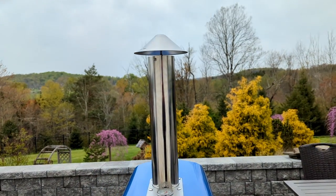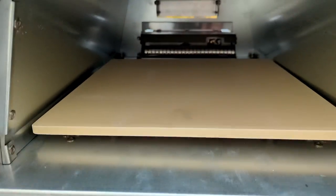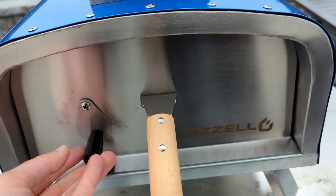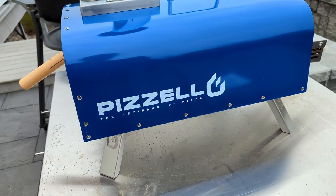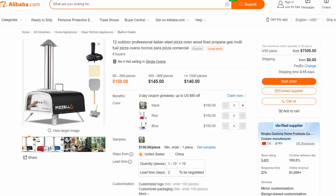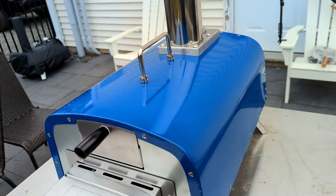I honestly kind of like the appearance of this oven because it's not a blatant ripoff of Ooni products like many other budget pizza ovens are doing. However, the Pizzello oven is a product available on Alibaba, a Chinese technology company that allows anyone to order directly through a manufacturer. This means anyone can slap a logo on this oven and start selling it. But if it works, it works.